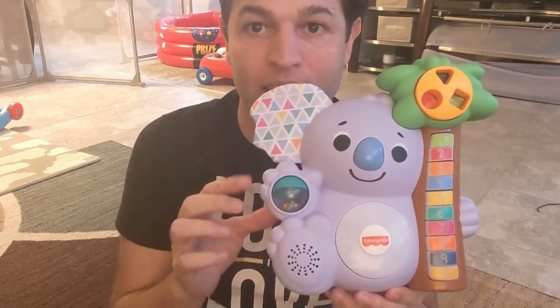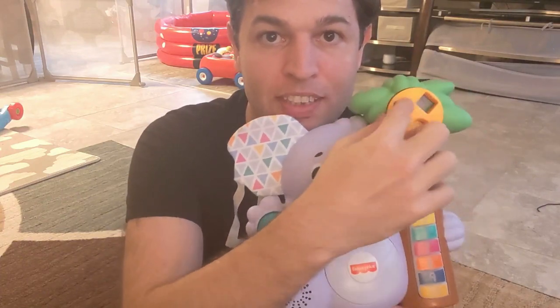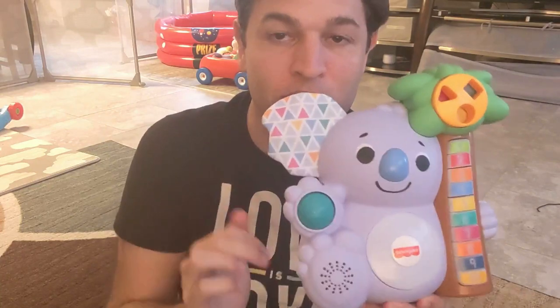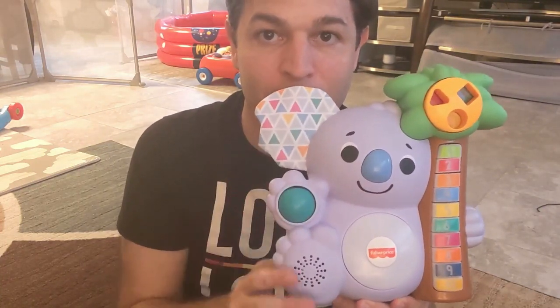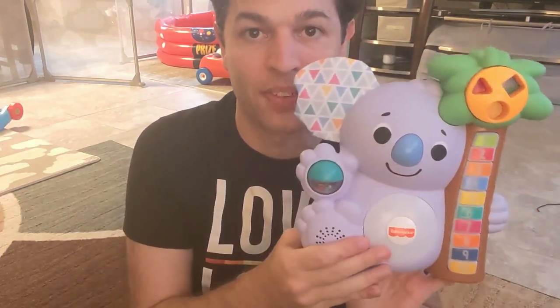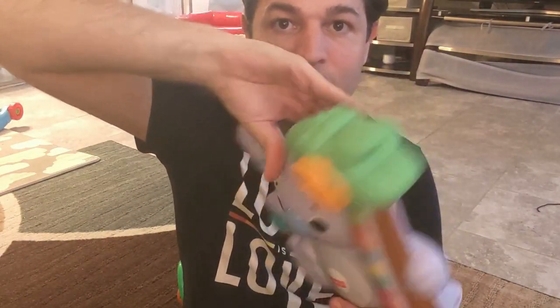The Count With Me Koala is cool because it has a few different things you could do with it. You could spin the shapes over here to see the different colors. The ear is crinkly. The buttons are all up the palm tree. The belly does light up just like all the others. And you could spin this ball with a little rattle inside. This one is a bit thinner and made out of different materials. It also has a handle that you could carry it with.